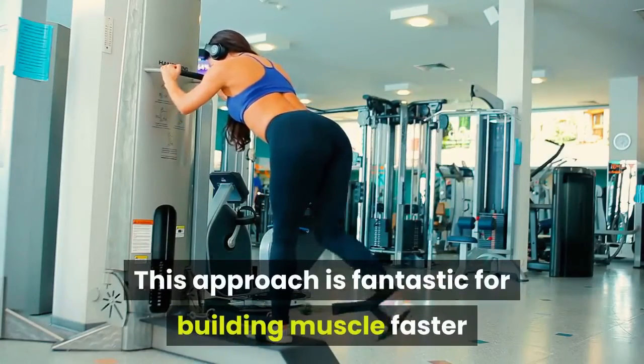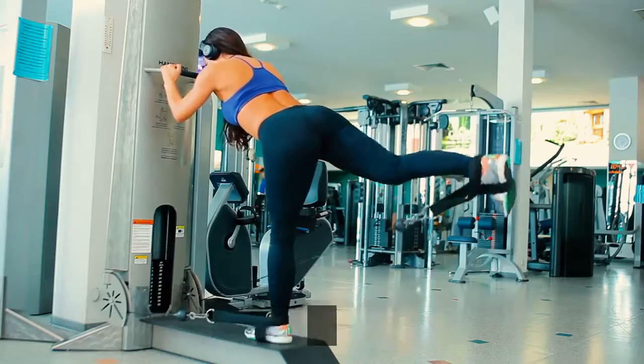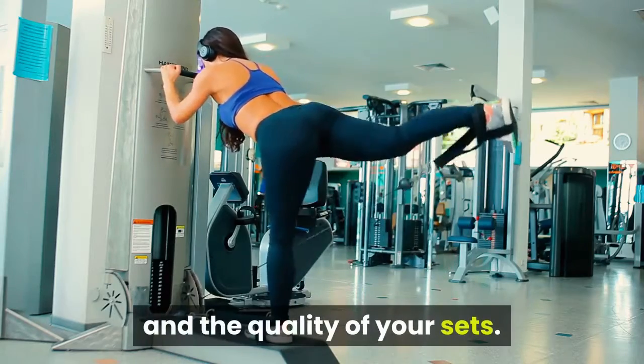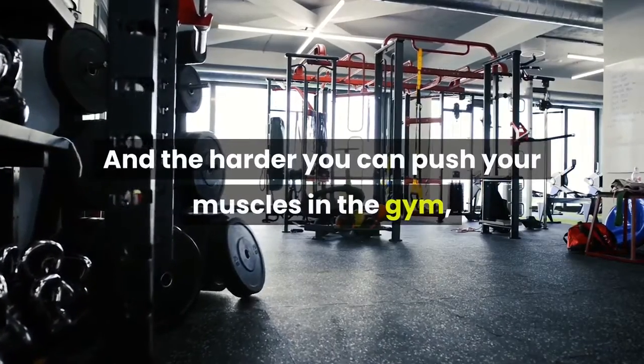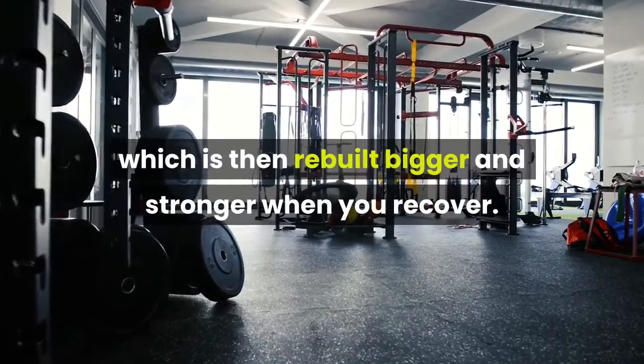This approach is fantastic for building muscle faster because supersets maximize both the intensity and the quality of your sets. And the harder you can push your muscles in the gym, the more damage gets done to muscle tissue, which is then rebuilt bigger and stronger when you recover.